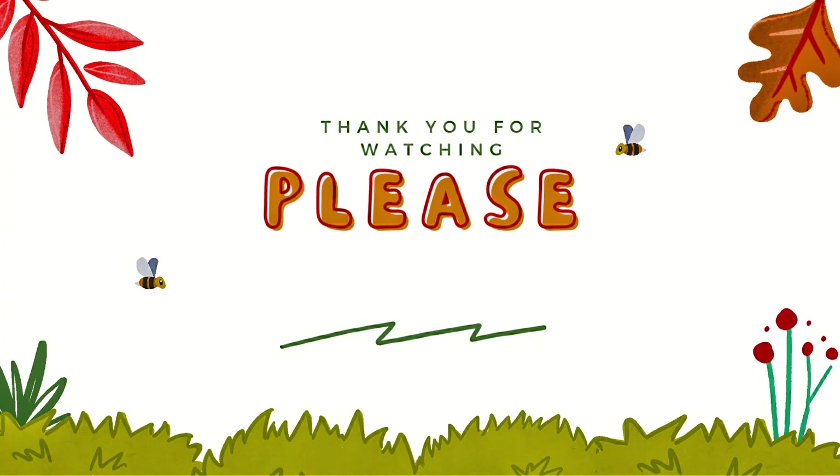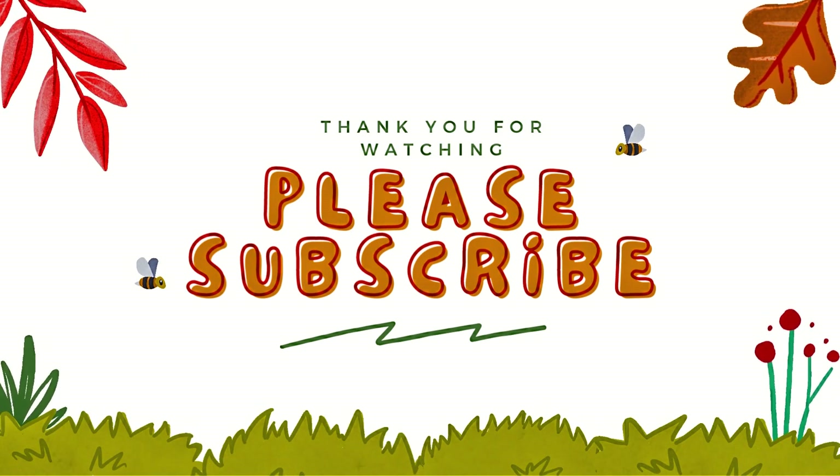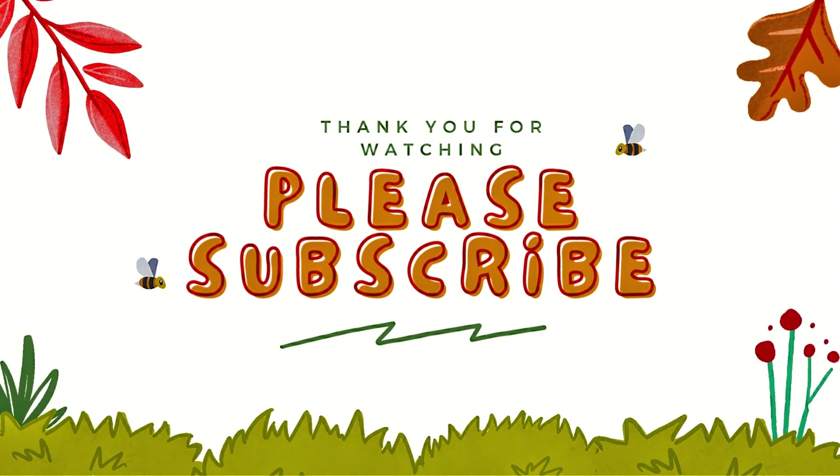Okay guys, so that is it for today's vlog. But before I go, I just wanted to announce the winners of our little giveaway. By random number generator, the winners are Sephra Strader and Pam Vest. So I will get you both your bookmarks. I just want to say thank you to everyone for watching. And if you don't mind, go ahead and hit the subscribe button if you like these videos and you want to see more, and we will see you later. Thank you very much. Bye-bye.